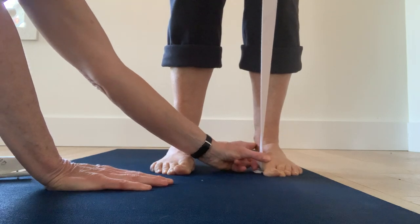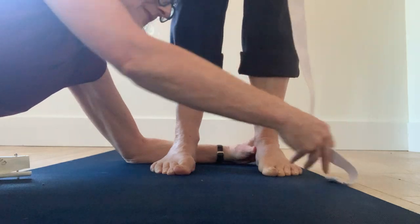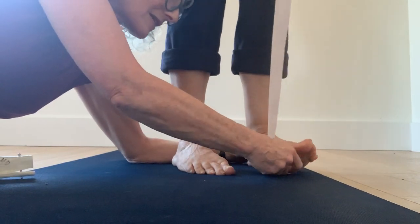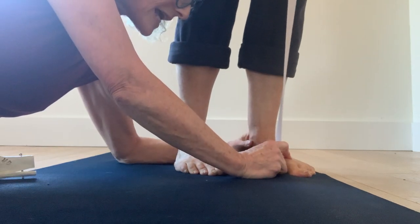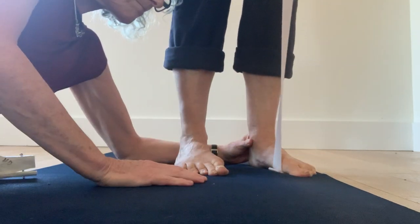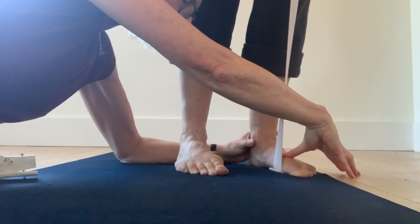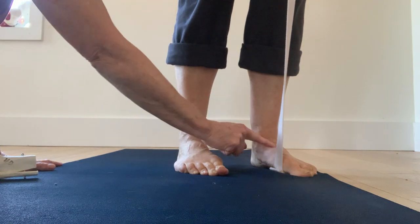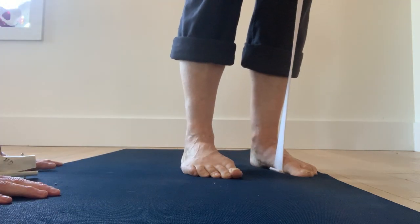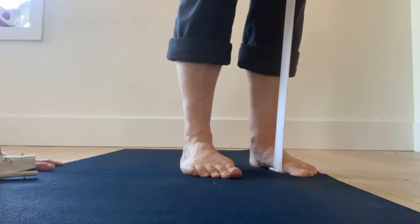Press down through here but lift the ankle. See if you can lift this inner ankle up as you press down. You're going to hold this for 30 seconds to a minute and maybe do three rounds before you move on.